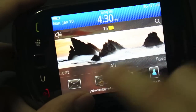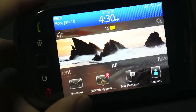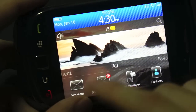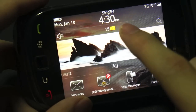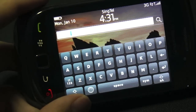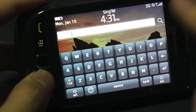You have the same notification system and the same integration with Facebook, Twitter, and MySpace. Whenever you get a Twitter reply, a Twitter direct message, a Facebook message or comment, they will all get pushed together into the notification panel, just like all your emails, SMSs, and BlackBerry messages. If I touch this button you'll get to see all the notifications. You've got the same search capability — you can search for anything on the device, whether it's in an application, a contact, an email, or whatever.